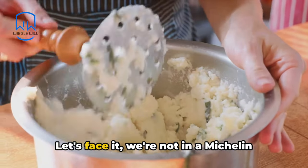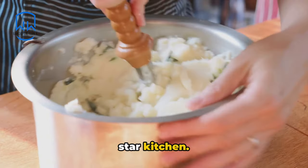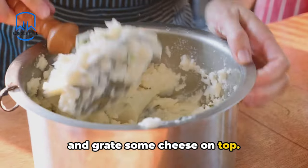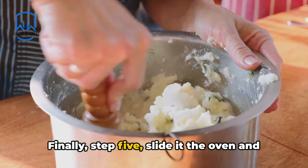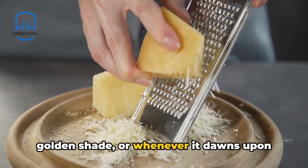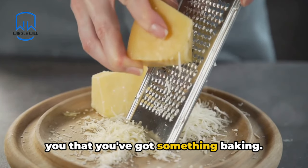You heard it right — instant. Let's face it, we're not in a Michelin star kitchen. For Step 4, treat it like a snowy day and grate some cheese on top. Finally, Step 5: slide it in the oven and bake until the cheese turns a beautiful golden shade, or whenever it dawns upon you that you've got something baking.